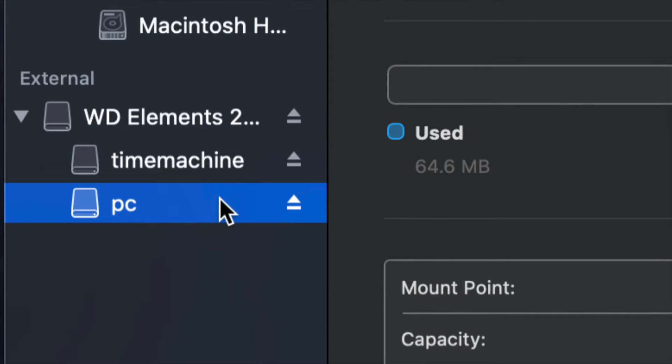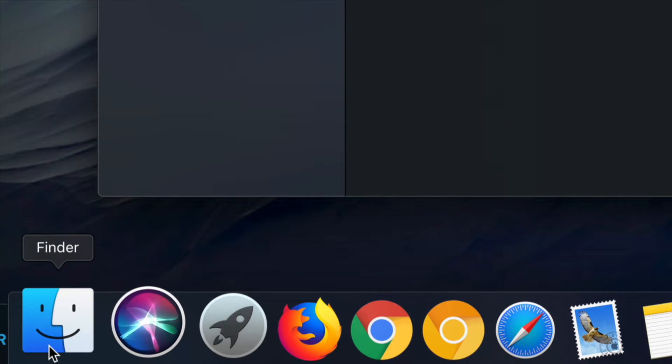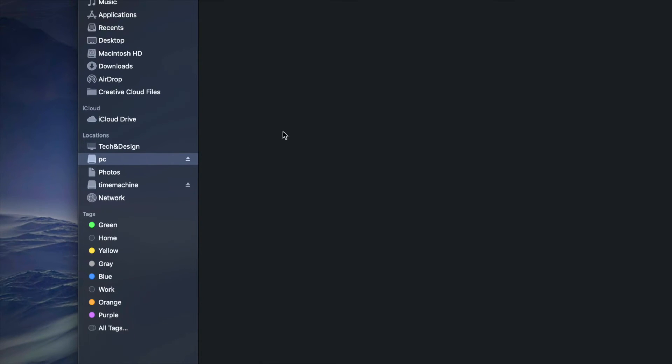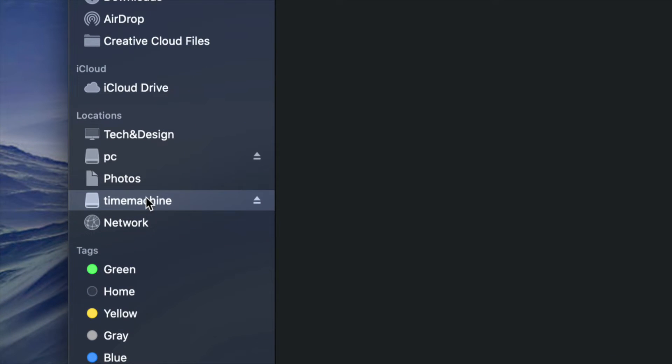At this point, I have Time Machine and PC partitions set up. If I go into Finder, on the side under Locations I should see both Time Machine and PC — although it looks like two separate external hard drives, it's only one. Under the PC partition I can drag and drop files, using it just like a USB stick.